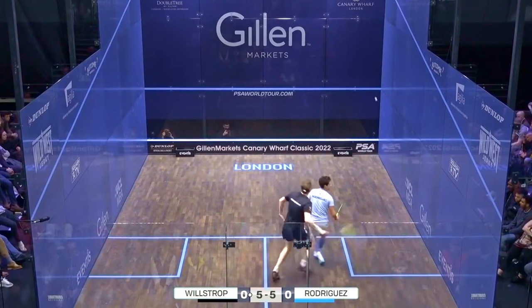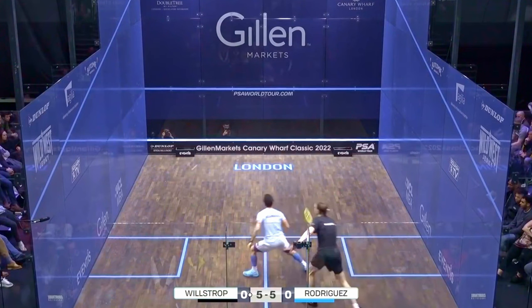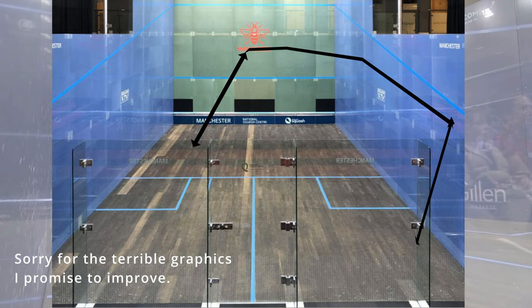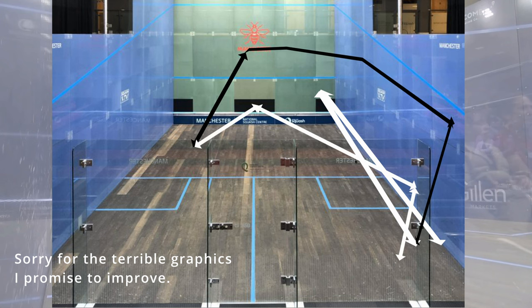Of course, I don't expect you to watch this video and then play exactly the same shot the next time you go on court — you'll need to practice it. Start with a drill: Player 1 hits a boast, Player 2 hits the cross-court lob, Player 1 hits a straight drive, and Player 2 hits a boast, meaning you swap shots during the rally. Do it cooperatively at first and then increase the quality of your shots after that. Score it for added pressure.